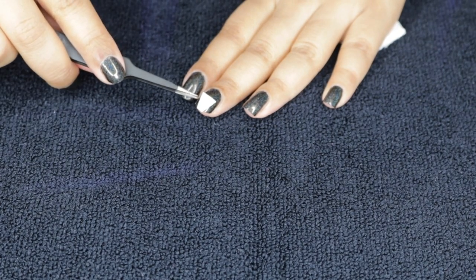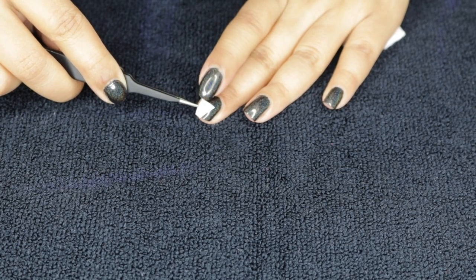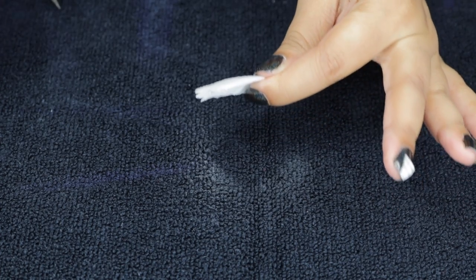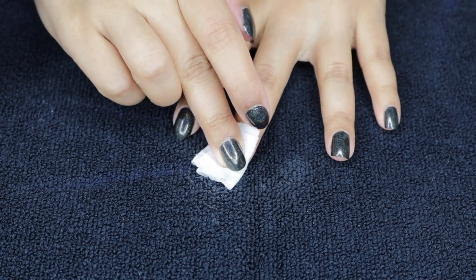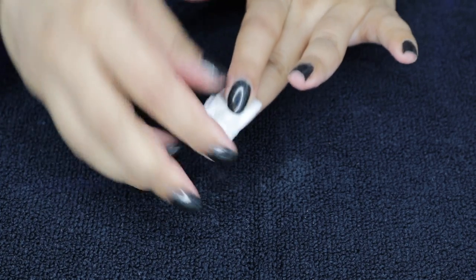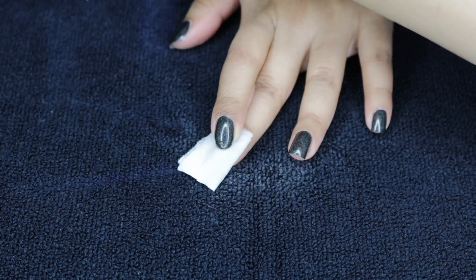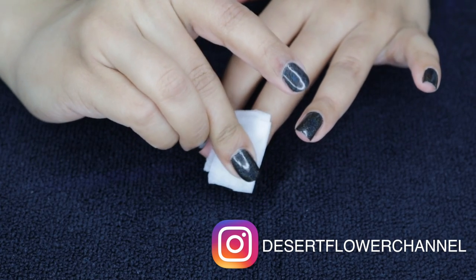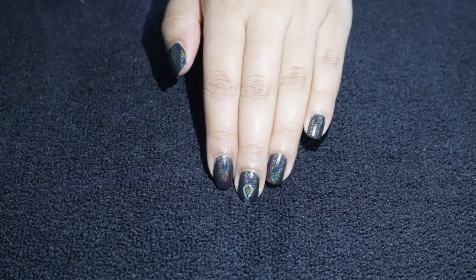Now before you apply it to your nail, make sure you take off the plastic covering that is on your temporary tattoo, otherwise it will come off on the plastic and not your nail. I say this because I did do this during this video, so I will show you that. I am just applying it with tweezers on exactly the spot that I want it, then applying the wet towel and letting it soak through, adding a little bit more water. You just want to count to about 20 or 30 seconds and you will kind of feel it slip — it will just slip right off and you are left with the design on your nail.